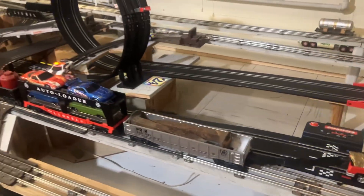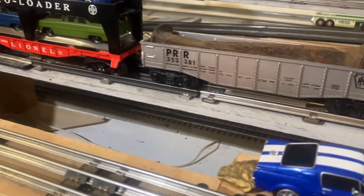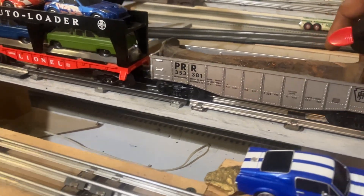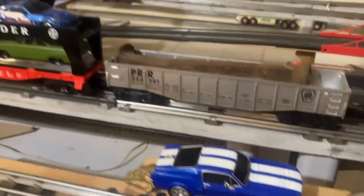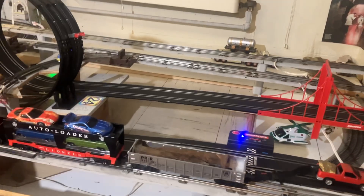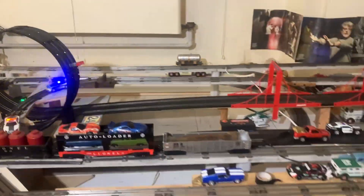You can't pull it like that. Let's get it over that switch track — maybe because it's that switch track. Let's move it up a little bit. Okay, let's see if we can do it now. I'm going to back up, see if you can pull this train.